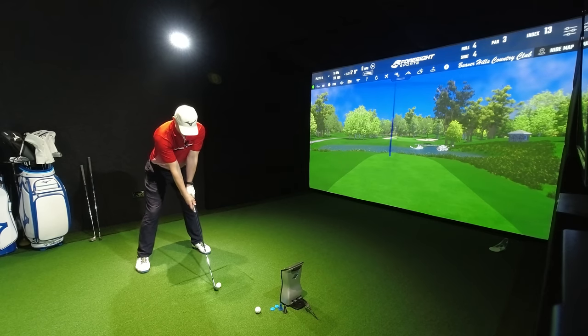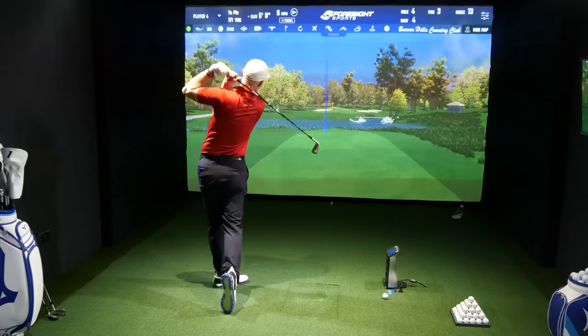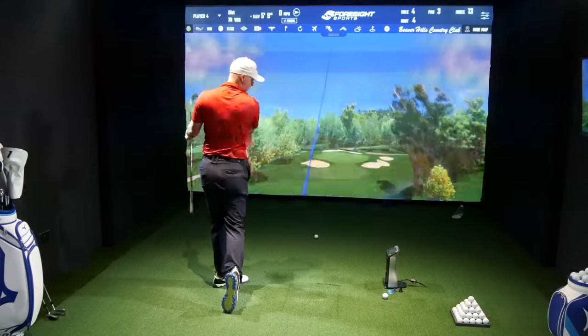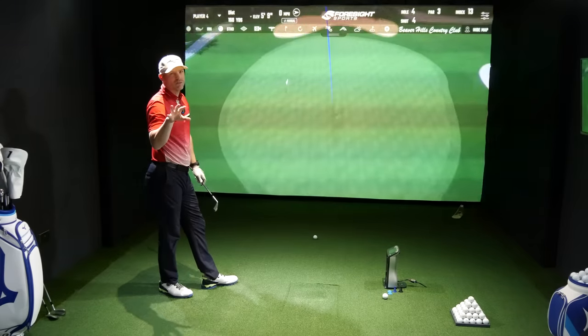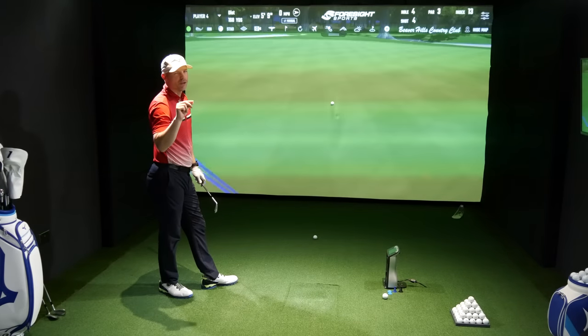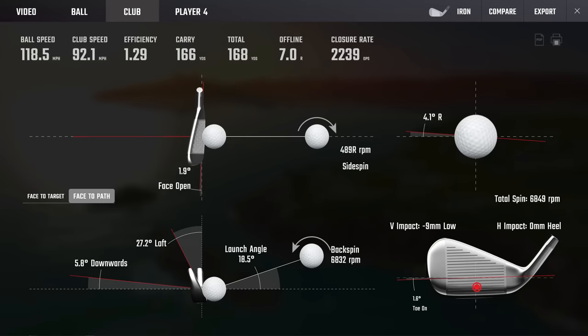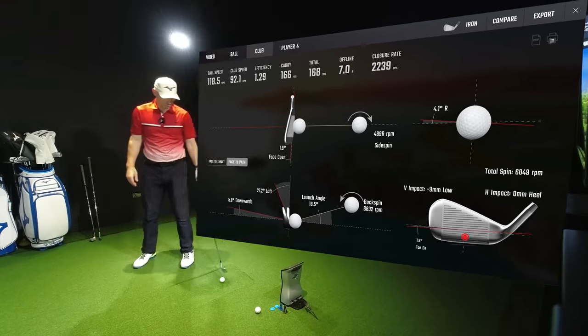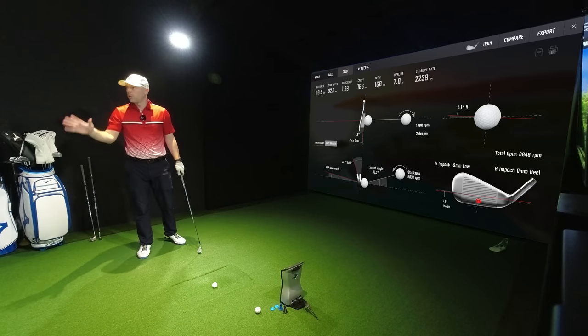I'm trying to put off going to the 4-iron. Again, that's not plumb on either — slightly open, slightly low. When it comes to an iron, I will generally miss slightly low on the face. When it comes to driver, I'm slightly toe, but my miss pattern is a little bit low if I'm going to miss. It's the safe side — never fat it, always thin it.